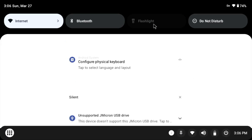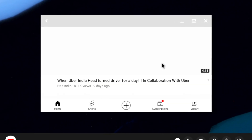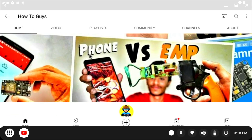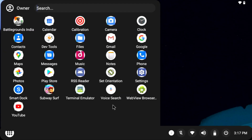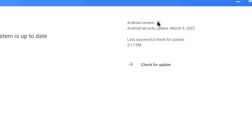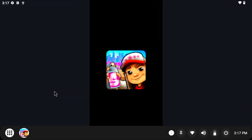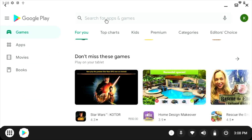Yesterday, BlissOS developer brings Android 12L to x86 PCs, which means now you can install the latest Android 12L — or what some people call Android 13 — on your devices. Now the question is, is it good for you? Does it have a Play Store, and can you game on it? Let's find out all the answers in this video.